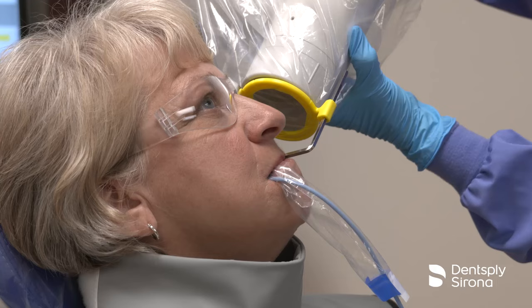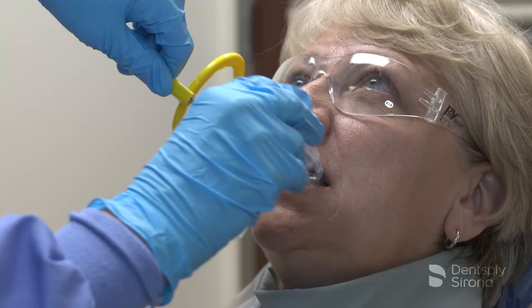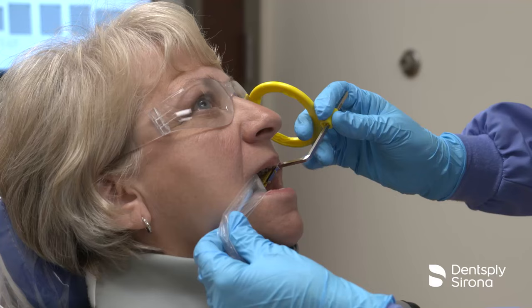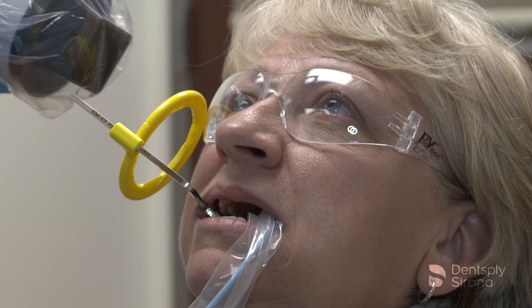To capture images of the maxillary molars, position the image receptor in the patient's mouth in the mid-palate region, allowing the sensor to find its way comfortably by resting the bite block on the second molar's occlusal surface. Ensure that the mesial edge of the bite block is between the first and second molar contact point. Once the bite block is in place, slide the aiming ring down the arm, close to the patient's face. Align the tube head of the X-ray unit in close approximation to the aiming ring and center it. The X-ray image is now ready to be captured.